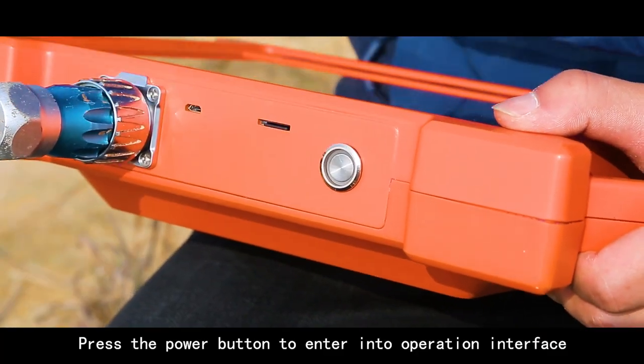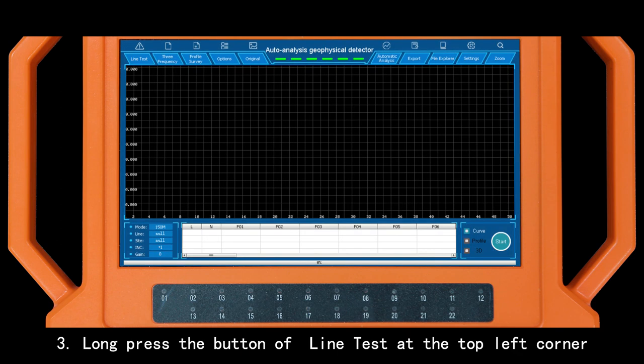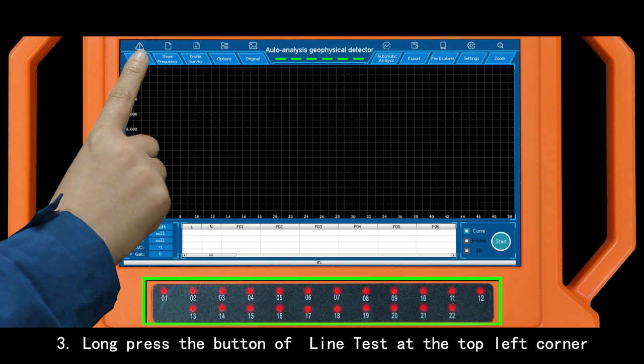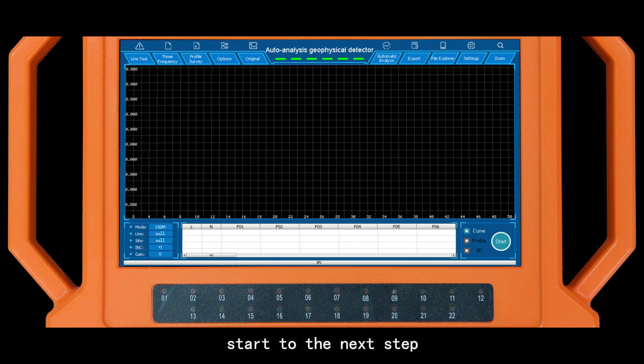Press the Power button to enter the Operation Interface. Long press the Line Test button at the top left corner. When all the indicator lights at the bottom of the screen turn on, proceed to the next step.